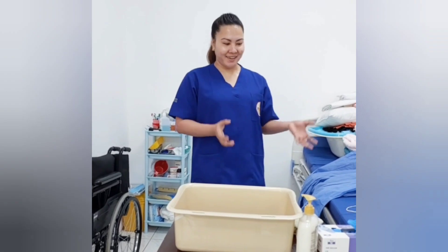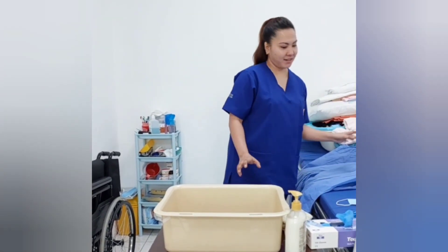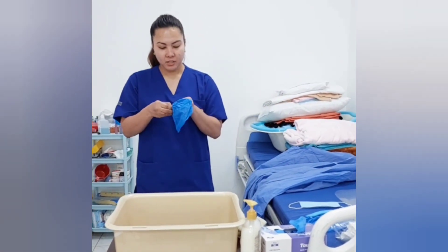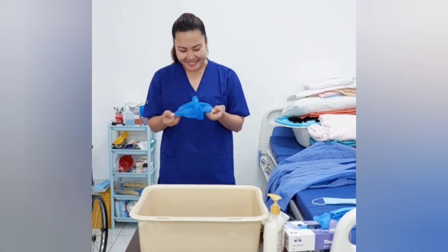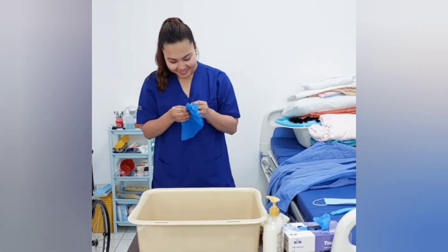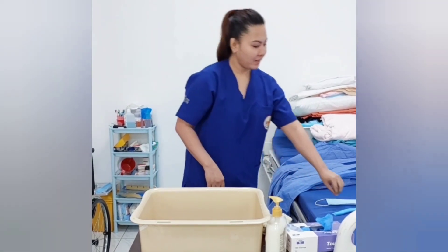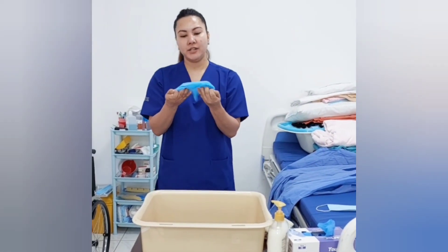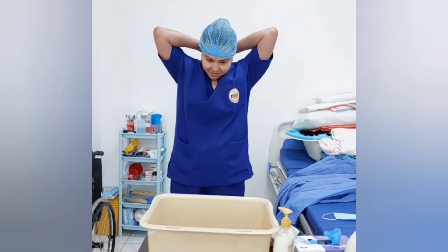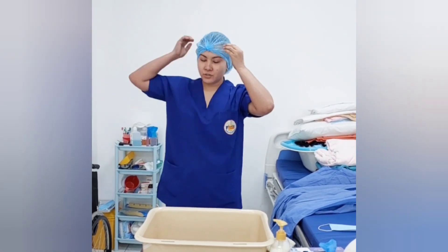How to don the PPE. I have everything here with me. First, I will put on the shoe cover. Next, I will put on the hair net. Make sure to cover all the hair inside so it will avoid contaminating.